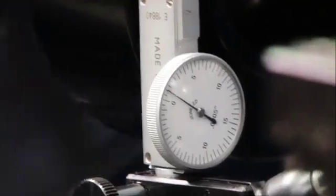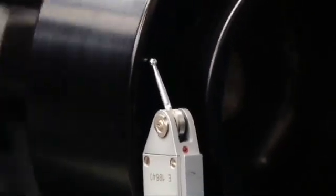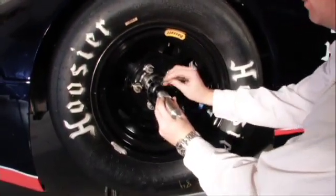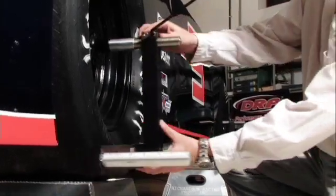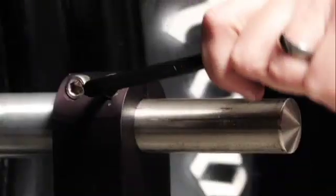RealSquare systems first gain an accuracy and speed advantage with precision wheel fixtures, which mount directly to the hub or spindle. These fixtures incorporate measurement scales adjustable to the diameter of the tire. All wheel and tire run out is eliminated.